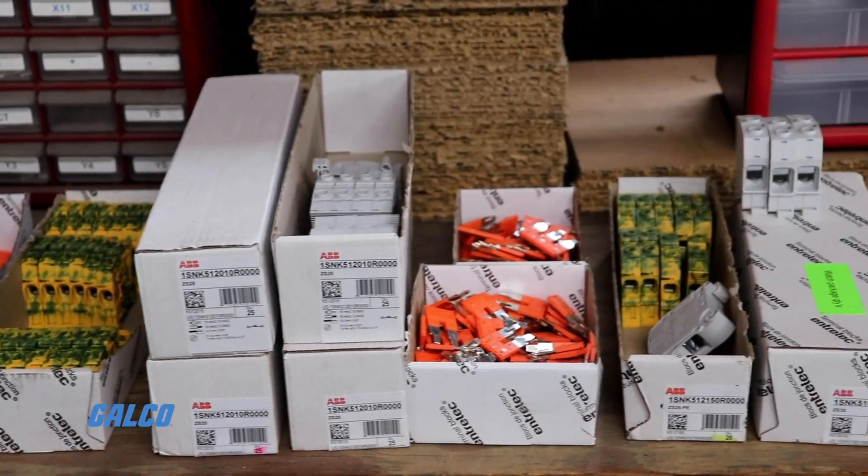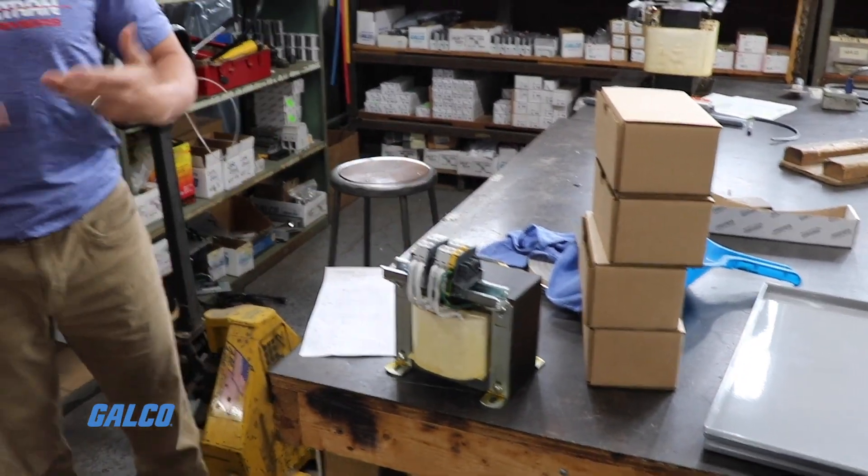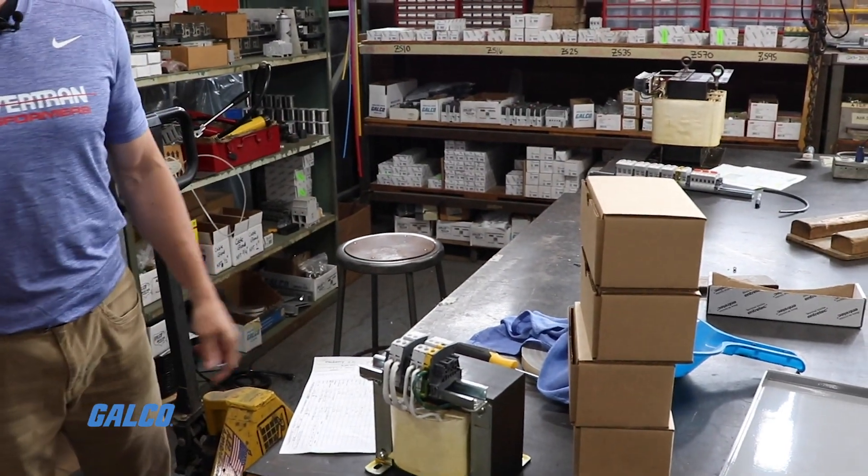GE and Cutler-Hammer all make transformers, but we really try to impose on our customers — what else can we do for you? Let's put more on the DIN rail, touch safe, we use your spring terminals, we use your screw terminals. We really try to let customers tell us what they want. We do one for another customer for the military — they have special requirements: stainless steel, high frequency — not a problem.